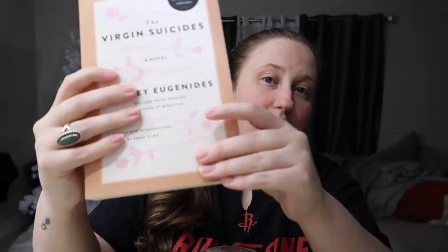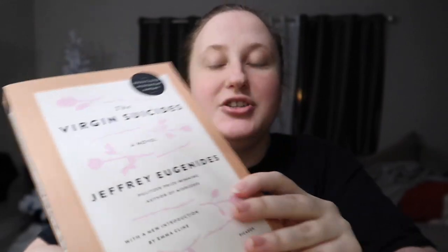The first book I'm reading right now is The Virgin Suicides by Jeffrey Eugenides. It has an introduction by Emma Cline, who wrote a book I really like called The Girls — it's kind of a fictionalized version of the Manson family situation. I've seen The Virgin Suicides movie but it was so long ago, so I'm excited to actually read the book. Pretty good so far.